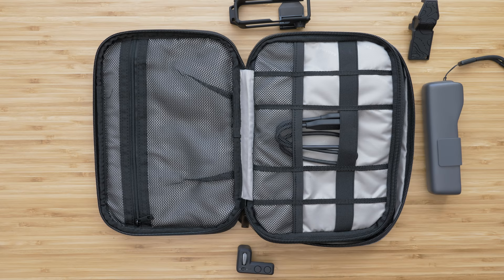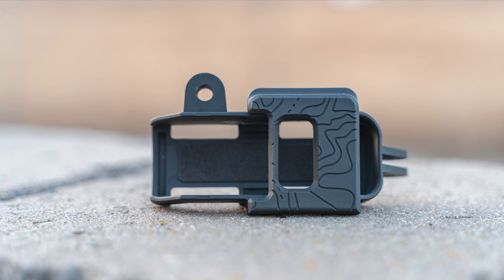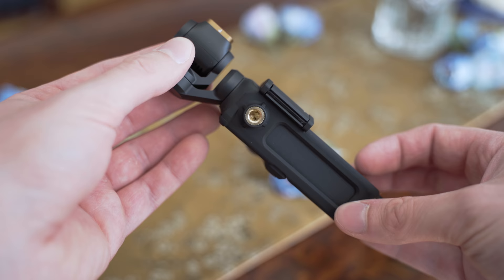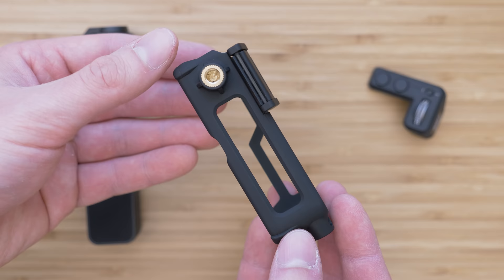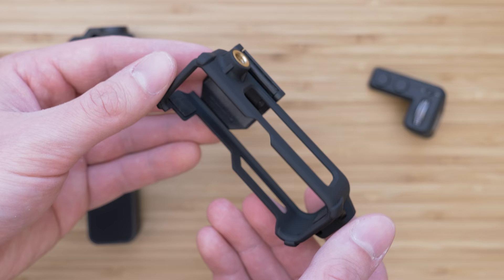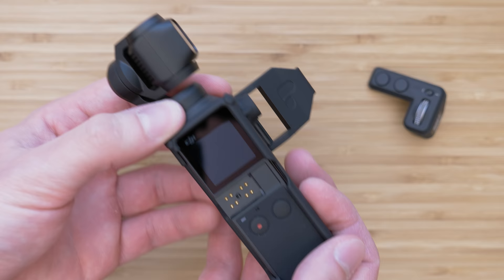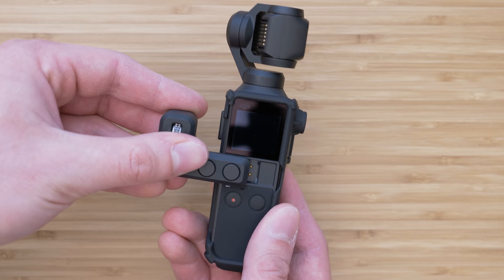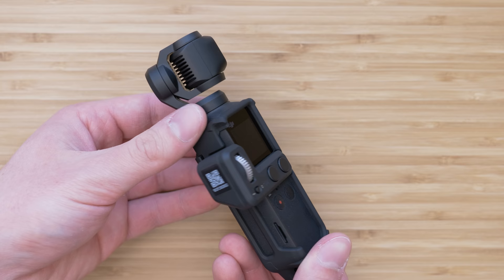Regarding mounting options, besides the original accessory mount by DJI, I also use three PolarPro mounts. The first and probably my most favorite one is the tripod mount. It provides two ¼-inch mounts — one on the bottom and one on the side — and you can use these to attach the Osmo Pocket to anything with a ¼-inch thread. The fitment is very good with a ledge that locks it in place. It also works with the controller wheel, which is an advantage over the DJI mount, and the USB-C port on the bottom is also accessible. That means this will be the perfect solution for a setup with an external mic once the 3.5mm adapter becomes available. The disadvantage is that it doesn't work with the wireless adapter.